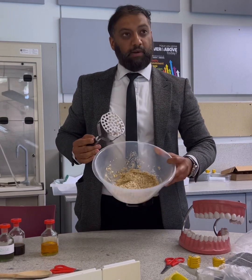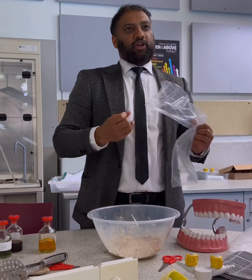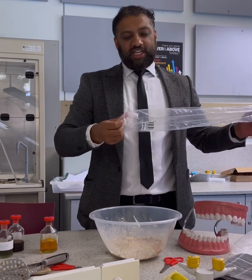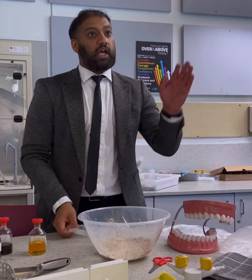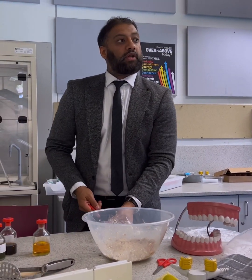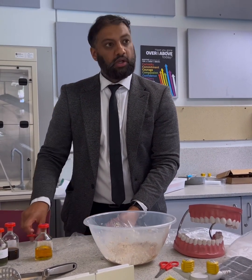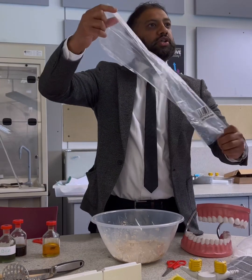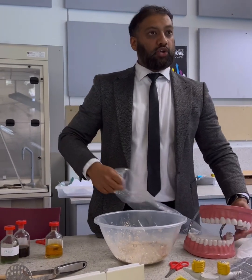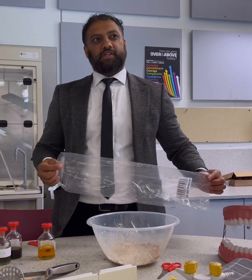I've got my amylase in there and I've also had a little bit of water to drink as well, so that has become a paste. Now what happens with that is it's going to go down something called the oesophagus. What's the technique used that the oesophagus uses to take the food down? What's the process called? Is it acid in your stomach? No — we don't want the stomach yet. What's it called? A slide?